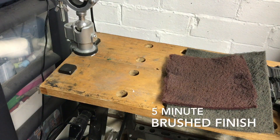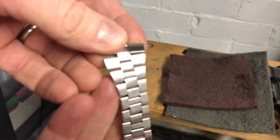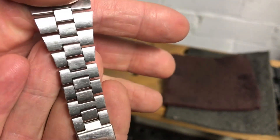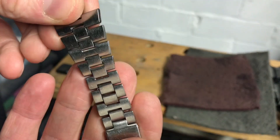Hello everybody, welcome to this very quick video on how to get the brush lines back onto your watch bracelet within a few minutes. What we've got here is a very old Seiko bracelet from a retro watch. As you can see, it's got some marks and scratches on there and it's also lost its lines.